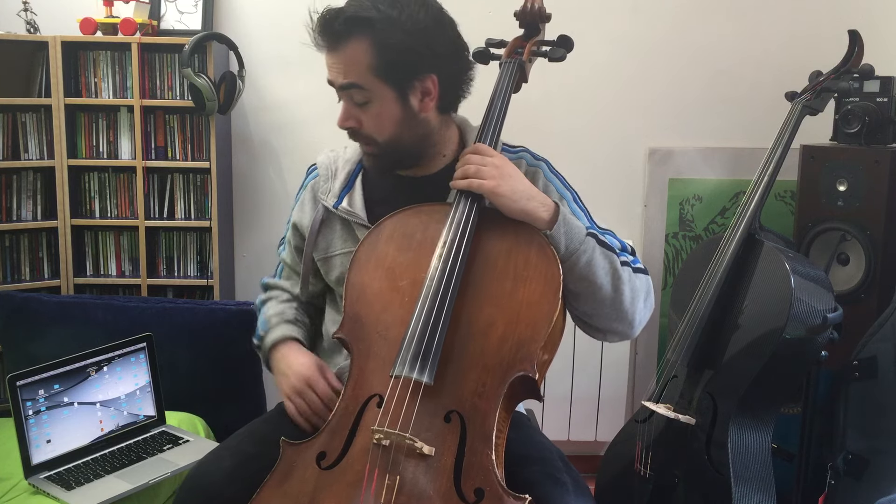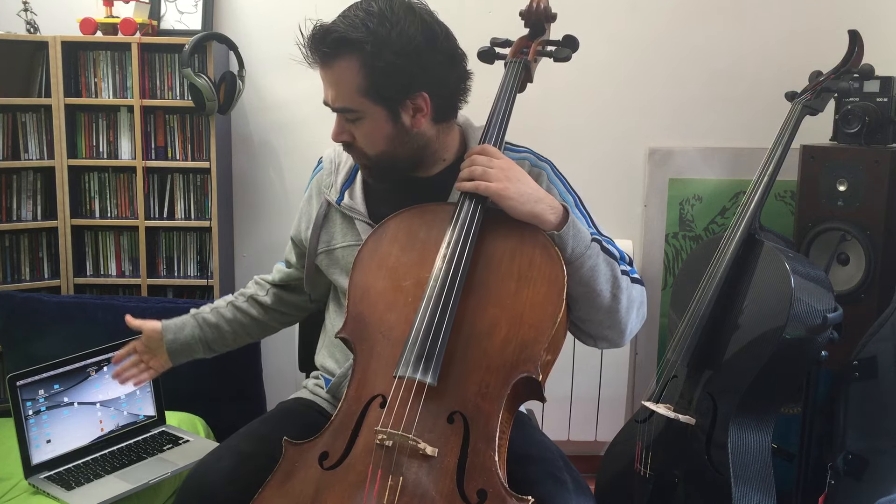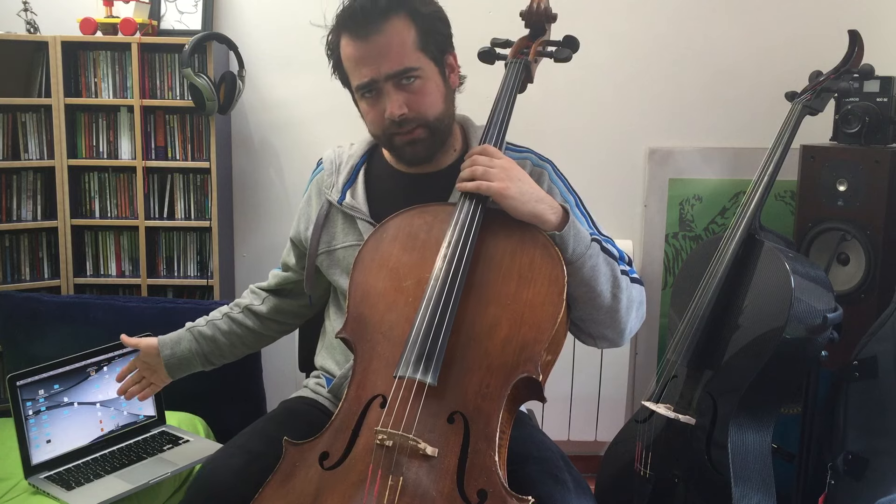Hi everyone, it's Anil here. In this tutorial I will show you how to connect your cello to your PC. Well, as you notice it's not a PC, it's a Mac, but let's imagine as if it was a PC.